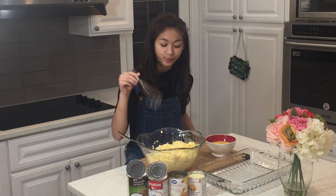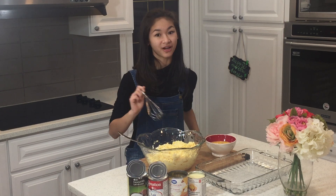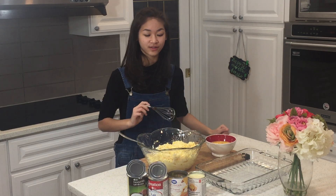For my cassava cake I have put into my bowl four cups of some grated cassava, one cup of some young coconut. I also have one whole can of coconut milk, two cans of evaporated milk, and one can of some condensed milk.